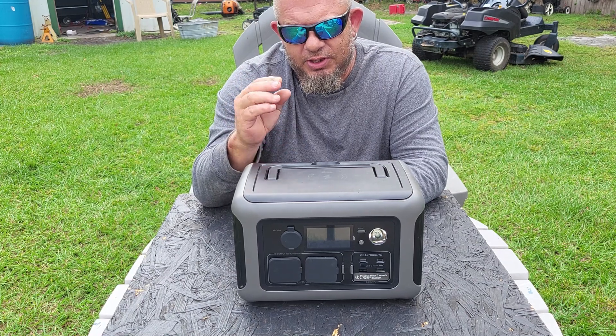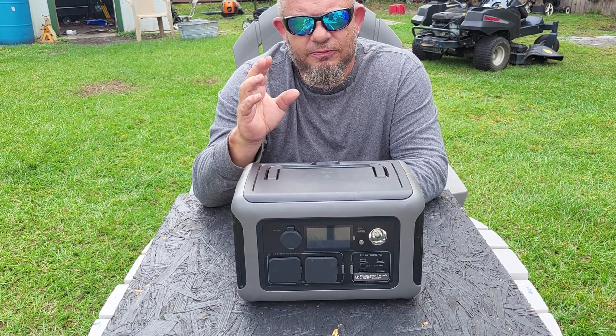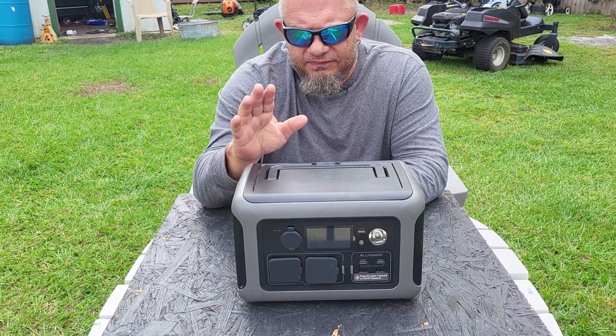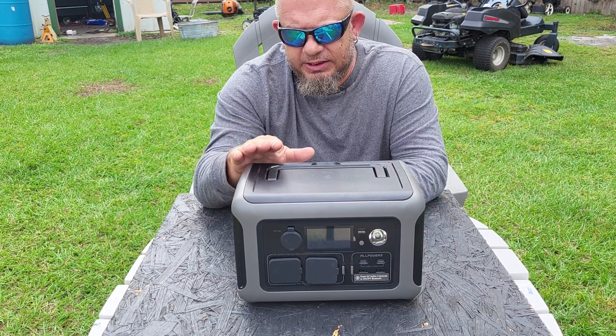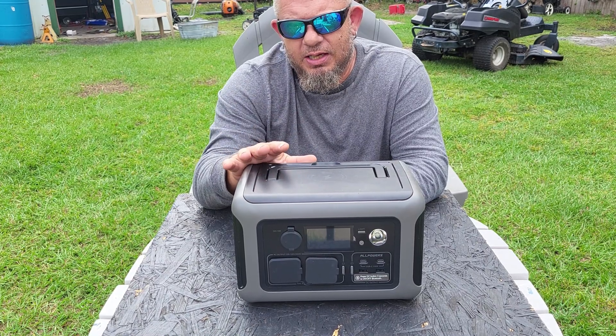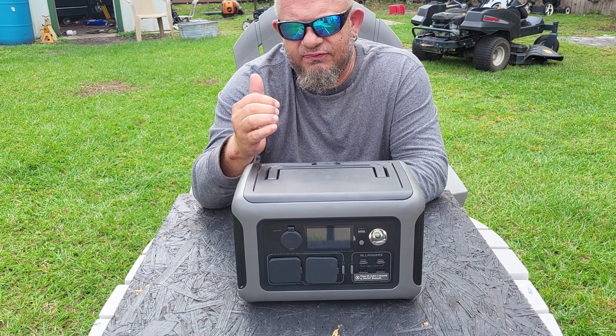If you plug those devices into this unit and then plug this into the wall, it acts as a battery backup and an uninterruptible power source. It will switch over from house power to battery backup in less than 10 milliseconds.